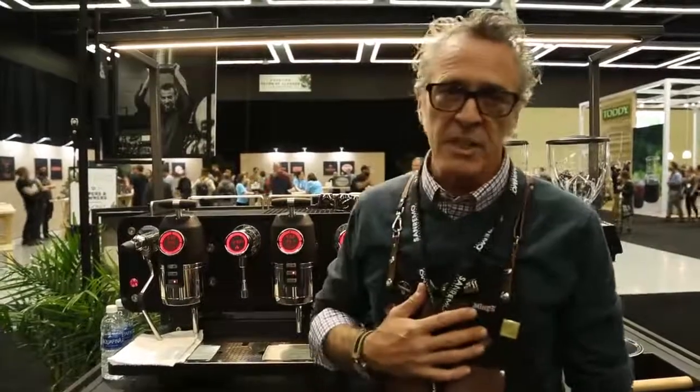Good afternoon. My name is Patrick O'Malley. I'm part of SWAT, the San Remo World Academy and development team of the Opera and the Capiracer. And I just want to give a little rundown on the importance of the Opera for me as a roaster.